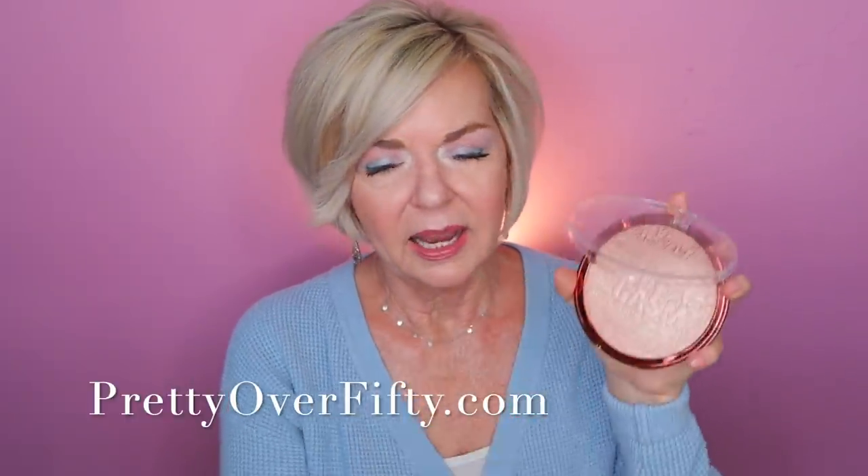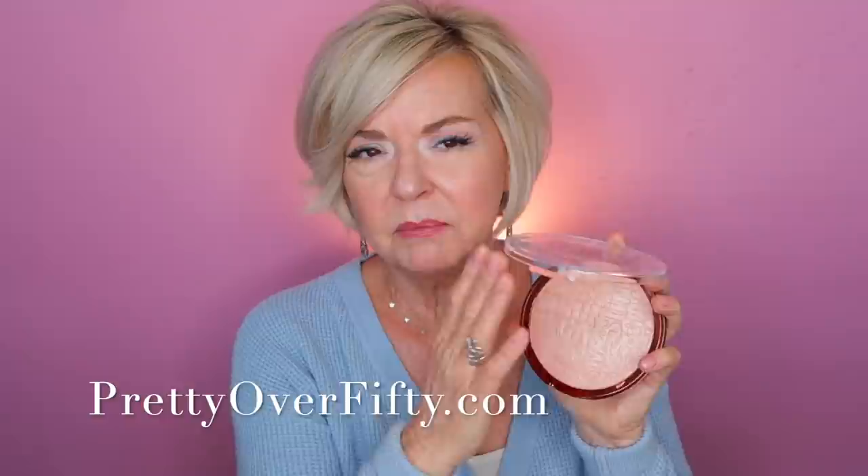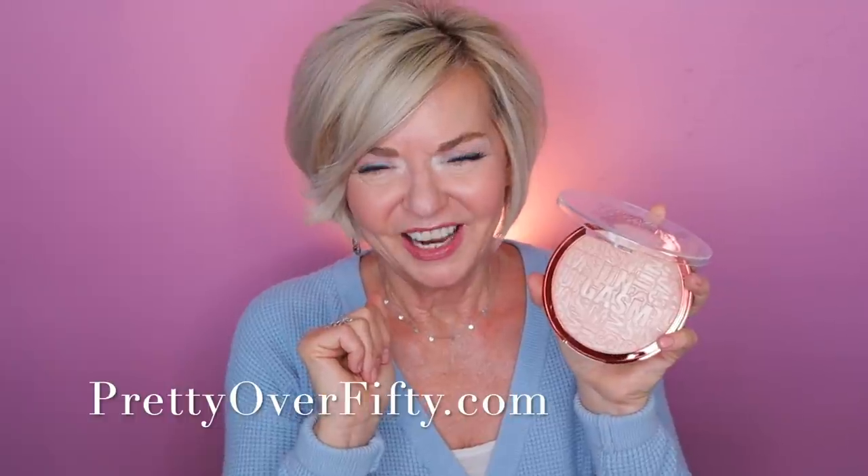This Sungasm highlighter — I think it's a wonderful buy. Very, very affordable, beautiful finish on the skin, and a huge pan size. You could definitely use it all around the body for the warmer summer months. I got it in the color Sungasm — I'm not sure if this comes in more than one color, I think it's just this one. I'll have it linked down below if you're interested.